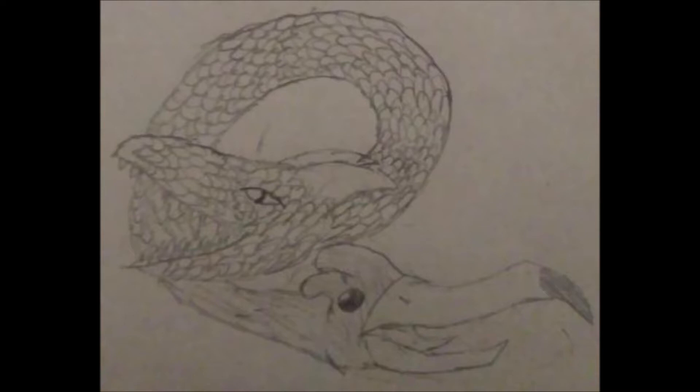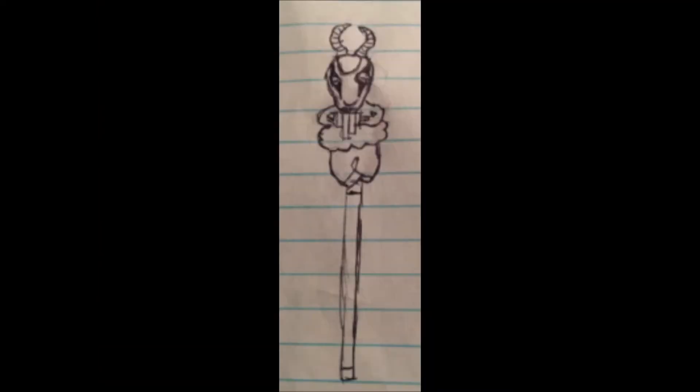The next monster is by Barnon and it is called Pantelope. The typing for Pantelope would most likely be somewhere around basic wind.